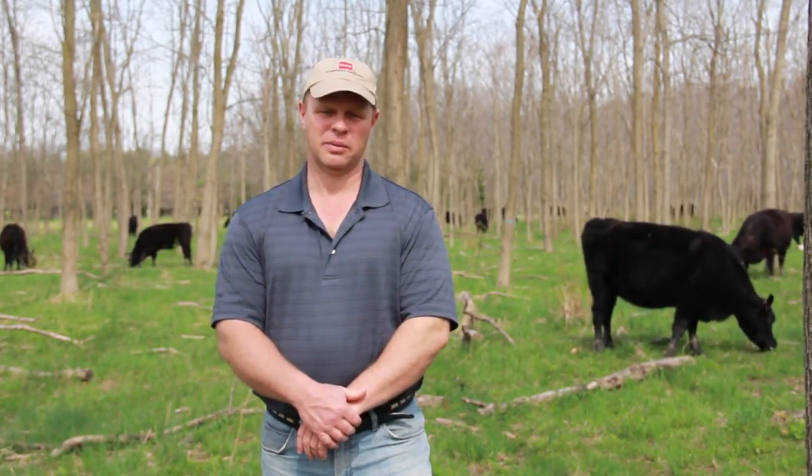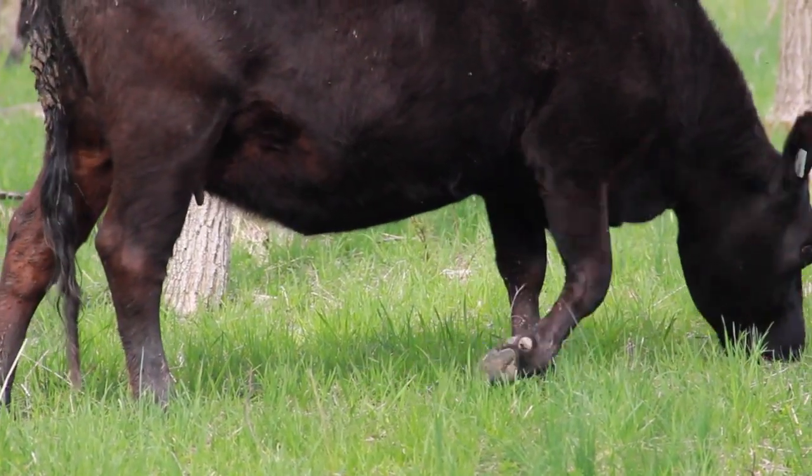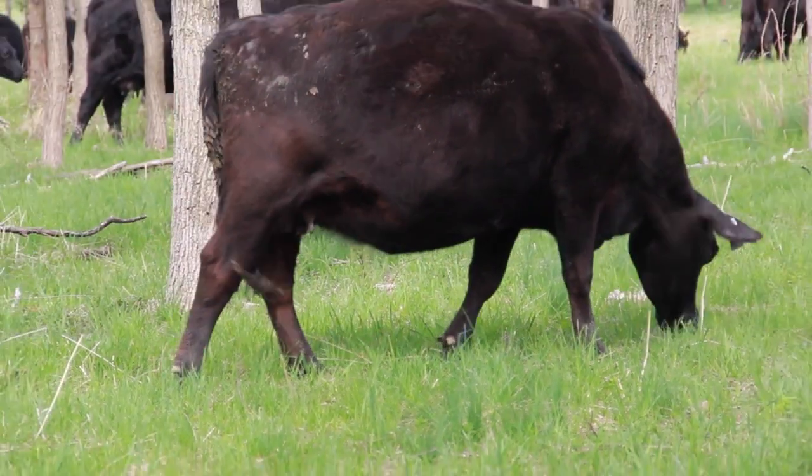Here on this farm it's a mix of cool season grasses, particularly orchard grass. Many of the cool season grasses actually grow better in light shade and dappled sunlight than they do out in full sunlight.